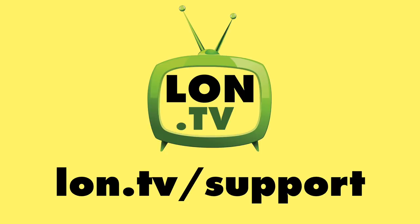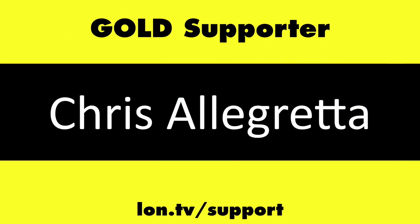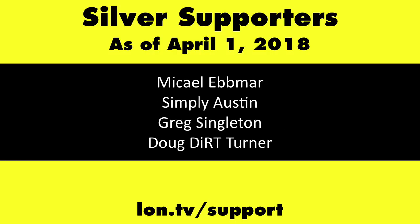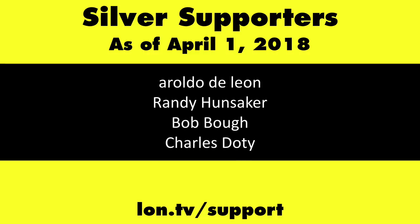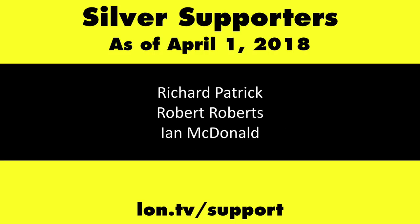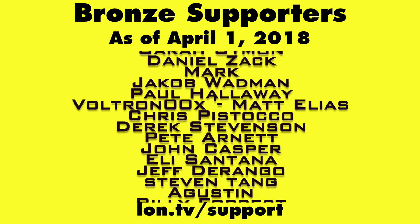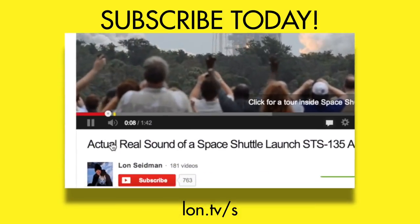This channel is brought to you by the Lon.tv supporters, including gold level supporters of the Black Eyed and Blues Music Hour podcast, Chris Alecretta, and Kalyan Kumar. If you want to help the channel, you can by contributing as little as a dollar a month. Head over to lon.tv/support to learn more. And don't forget to subscribe — visit lon.tv/s.